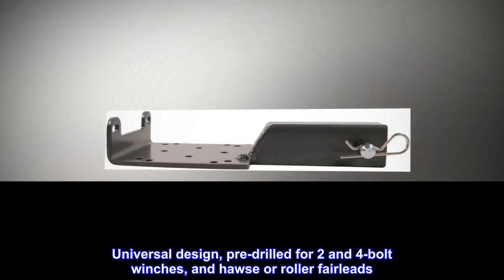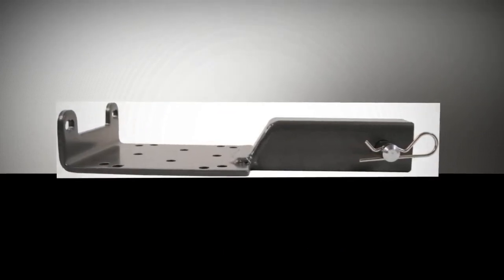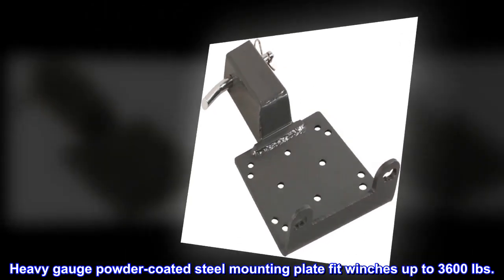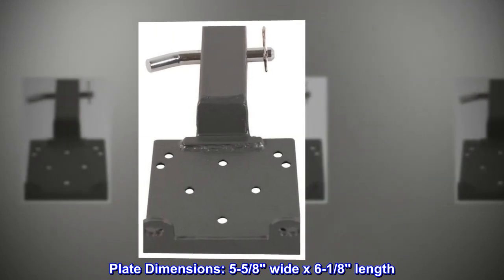Universal design, pre-drilled for two- and four-bolt winches, and Hawse or roller fairleads. Heavy gauge powder-coated steel mounting plate fits winches up to 3,600 pounds. Plate dimensions: 5-5/8 inches wide by 6-1/8 inches length.